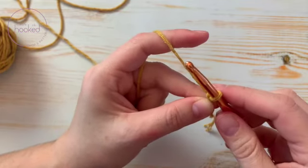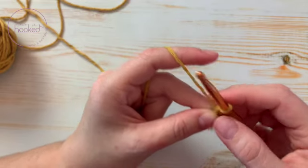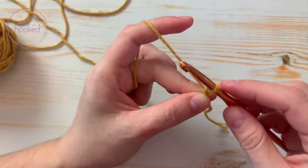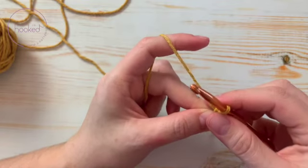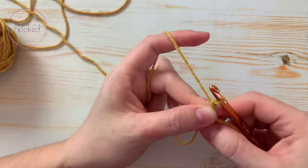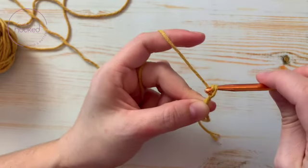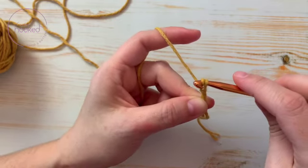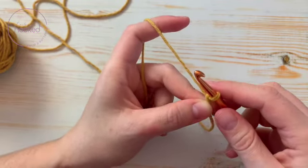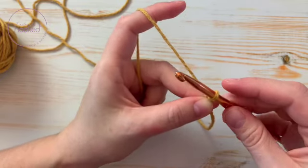Now, depending on the project, sometimes they ask for one chain or two chains. I'm making a hat that only requires one chain, so I'll leave just one. This chain will not count as a double crochet — it depends on the pattern. Sometimes they ask for two chains and it counts as a double crochet, but not in this case. I feel like it gives a better finish.